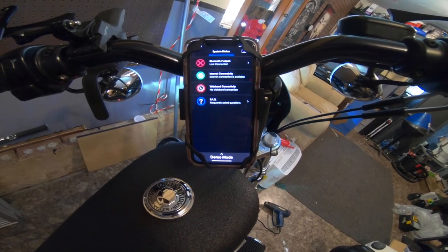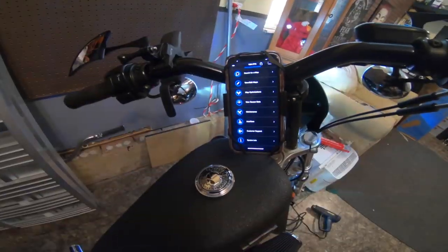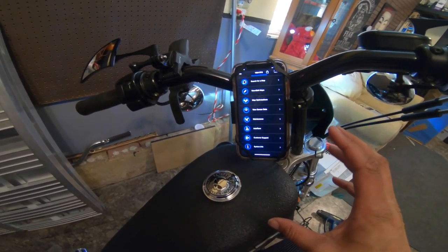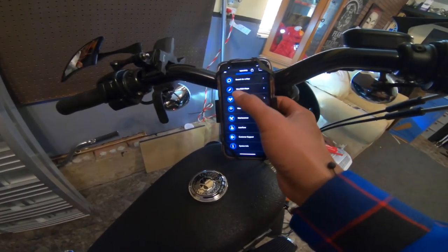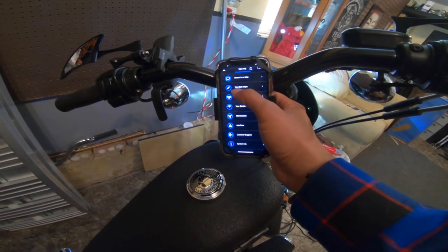This is sometimes the hard part with the FP3 — that first connection. Okay, so as we can see, I'm finally in here. That's one of the things I hate about the FP3: getting it connected sometimes is fidgety, which sucks, but it is what it is. That's the tuner I have, so that's the one I'm gonna have to use.